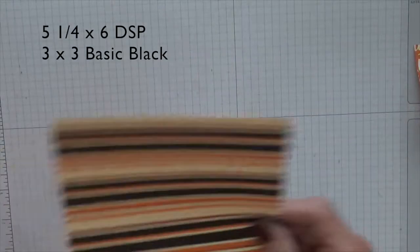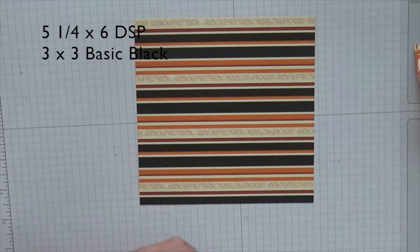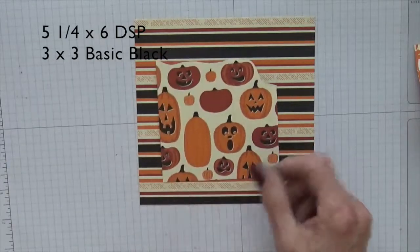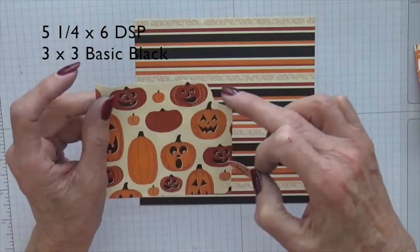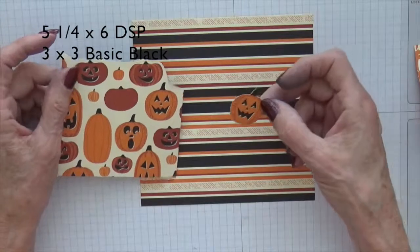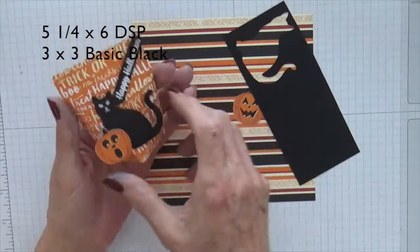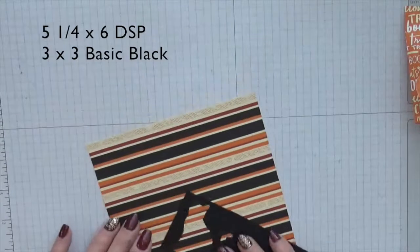The supplies we need: a six by five and a quarter inch piece of DSP, and a scrap of the DSP with the pumpkins, which we're going to fussy cut. I've already fussy cut one to save time — you really only need a small piece to get the image you want. If you don't have this DSP, you could stamp a jack-o-lantern and cut it, or decorate it with something else. We also need a small piece of black to punch our cat and our greeting, some white embossing powder, and Versamark ink.